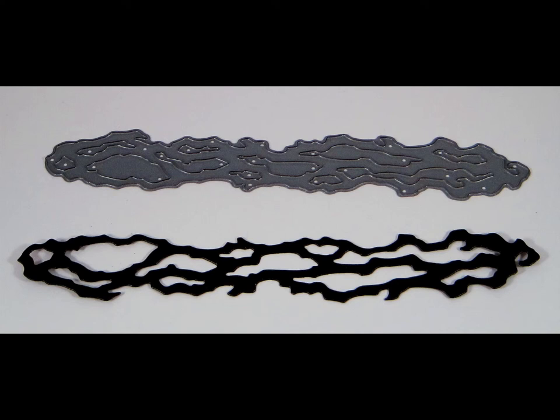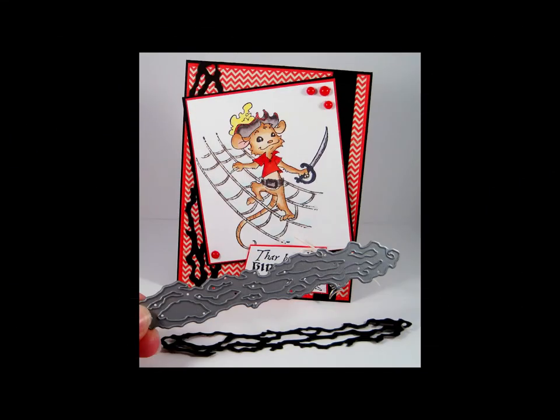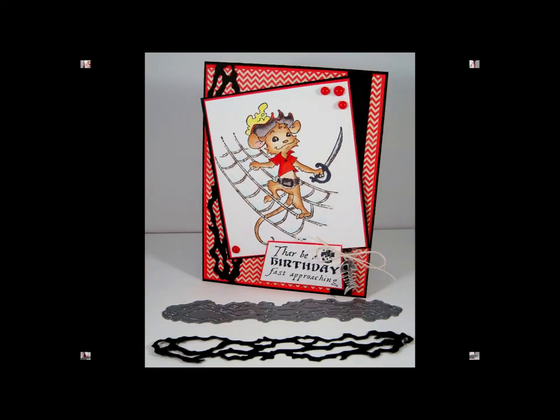Here you see the entangled die and a cutout from the die, measuring 5.75 inches in length by 1 inch in width, or 14.6 centimeters in length by 2.5 centimeters in width. This is a great accent to all your scrapbooking or card creations.